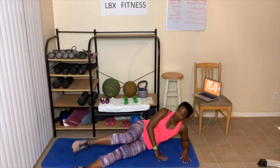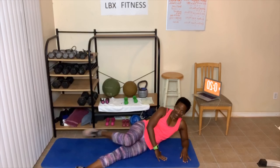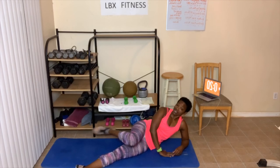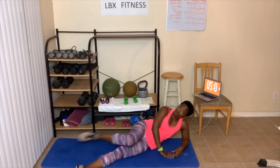Ready? One, two, three, four, five, six, seven, eight, nine, ten. Ten, nine, eight, seven, six, five, four, three, two, one. Switch sides.